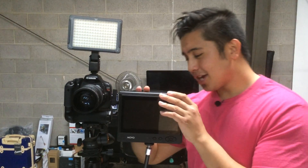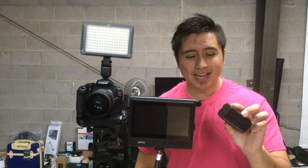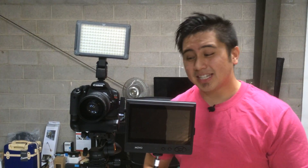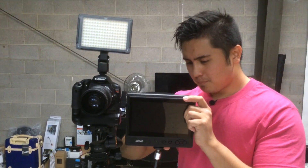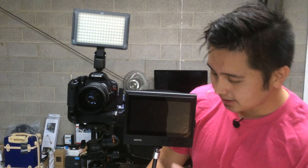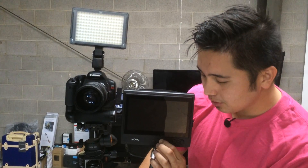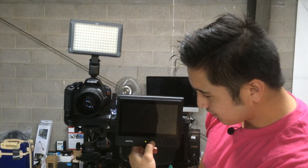I actually have this one right here — this is the DSTE battery pack. I really love it. This is the NPF-770 battery pack right here, which works really well with this monitor. With that battery pack, it actually lasted roughly a week using it for roughly about four hours. So that's really cool.